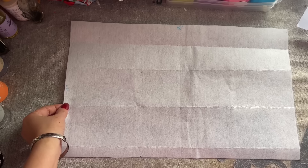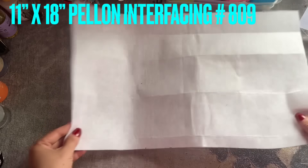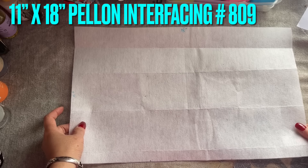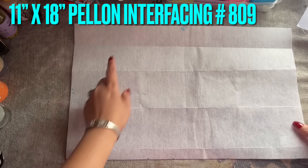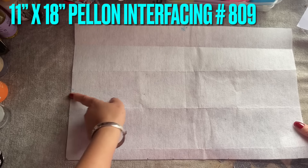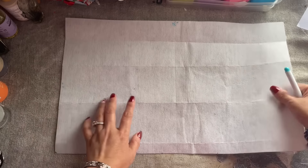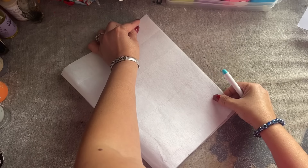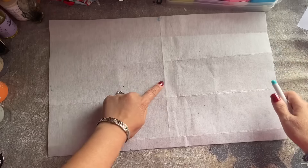So I cut the interfacing — this is a little thick interfacing and the size is 809. I have cut 11 inches wide and 18 inches long. I'm using the interfacing as the template. First I'm going to fold it in half so I can mark the center.